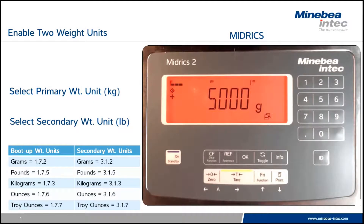This video will demonstrate the procedure for enabling two weight units on the Midricks series of indicators. In this demonstration we will set the primary weight to kilogram and the secondary to pounds.